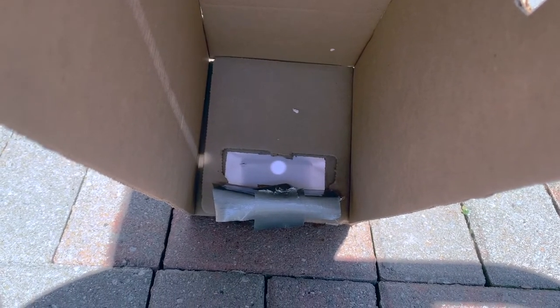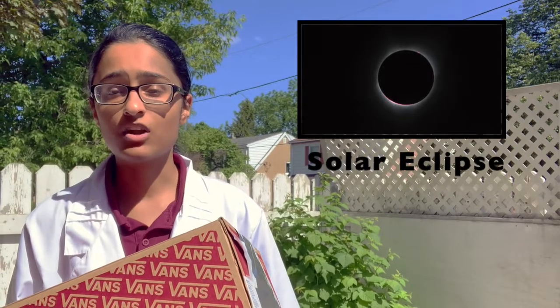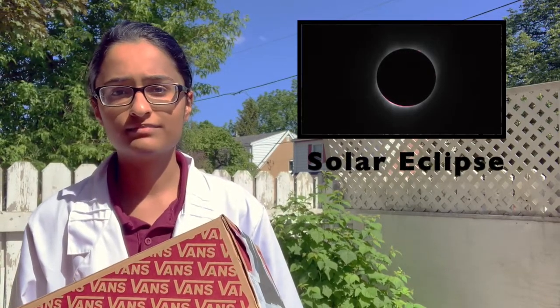Pretty cool, right? There are many other things you can do with your pinhole viewer. For example, try making the pinhole a little bit bigger and see what happens to your image — is it blurrier or is it sharper? You can also see what happens to your image when the Sun is passing through clouds or through some trees. This pinhole viewer is also perfect for viewing a solar eclipse, which occurs when the Earth, Moon, and the Sun are all aligned and the Sun's light cannot reach Earth because the Moon is blocking it. You can use your pinhole viewer to view the solar eclipse safely.